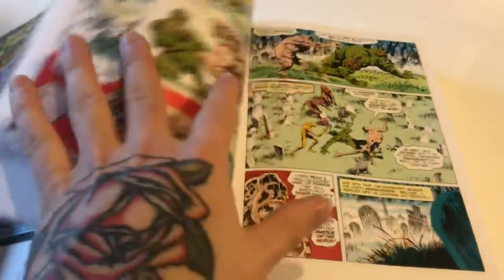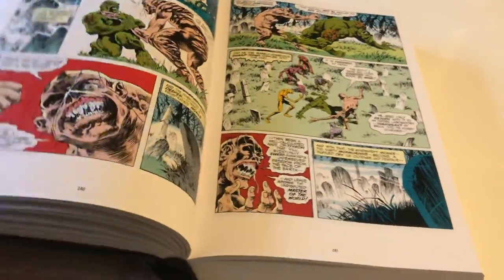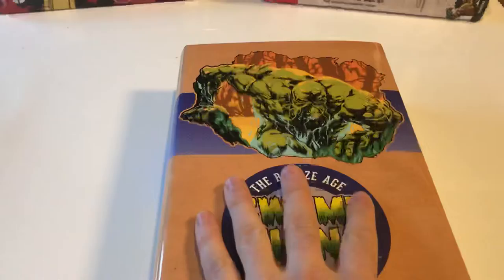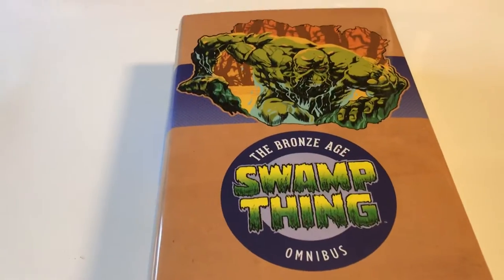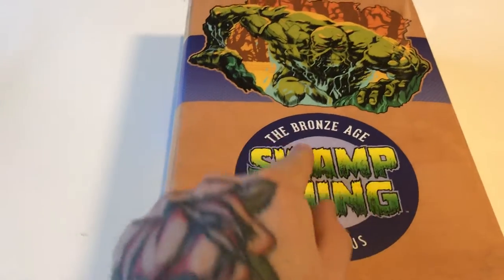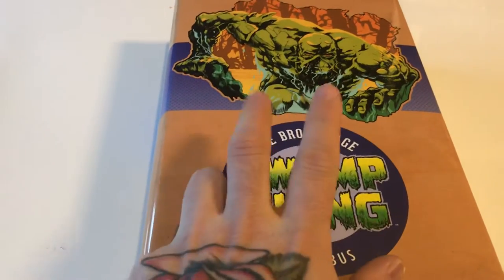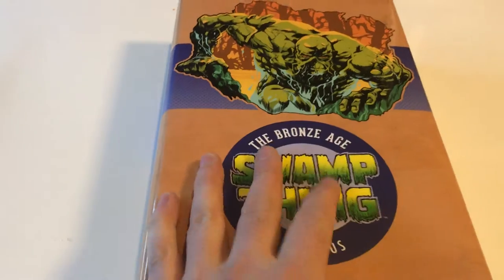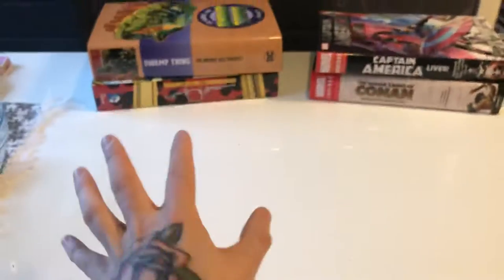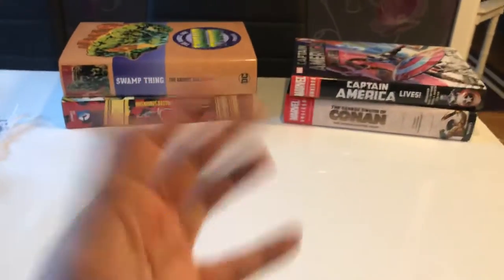This is part of the Bronze Age line — the gold, silver, and bronze age line that DC has been doing for a long time now. I have three of them: this one, House of Secrets, and Brave and Bold Volume 1. I want to get more, but those are the ones I have for now. I'm not an omnibus collector per se, but I get the omnibuses I like.